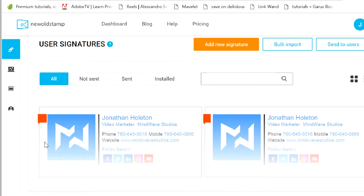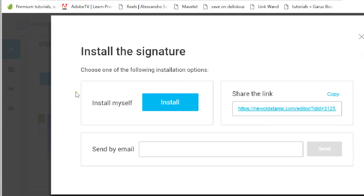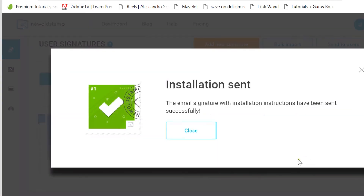Okay, so the next step is to install it in your email. Send by email — choose one of the following installation options: install by myself or share the link. I'll send it to jholton.mindwavestudio.com. Installation sent — the email signature with installation instructions has been sent successfully.